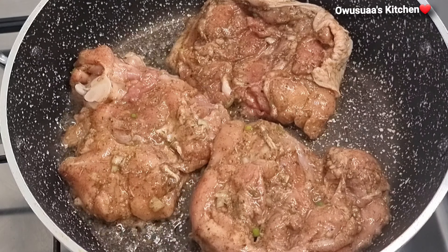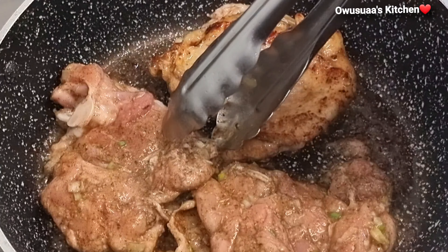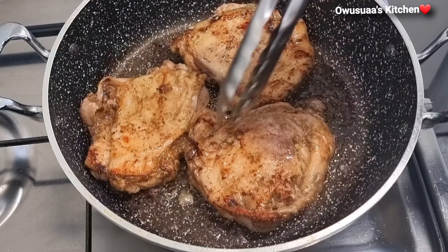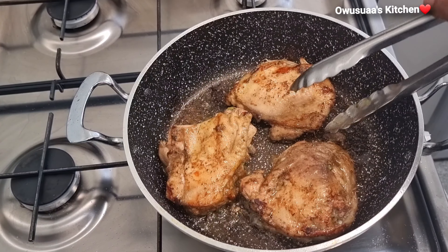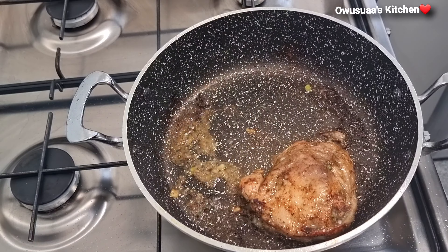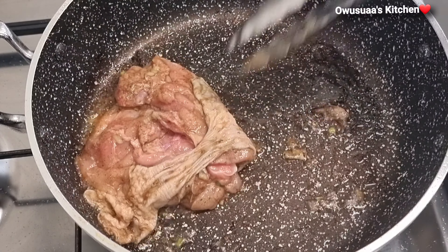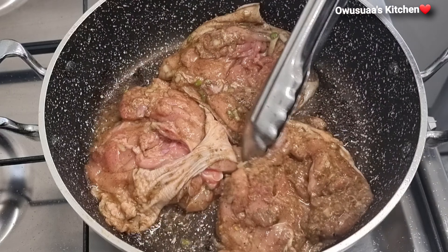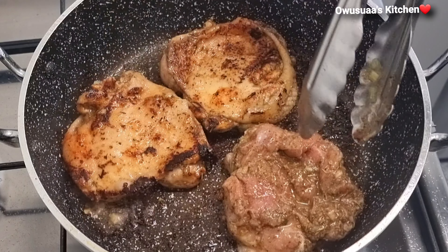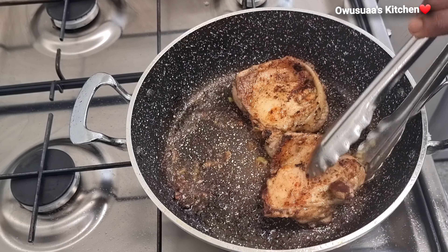I'm going to fry this for about three to four minutes only and then turn it over. Allow the other side to also fry for about three minutes, then remove these from the pan. Continue to fry the rest of your chicken until it is done — a wider surface pan is ideal if you are frying a whole batch.